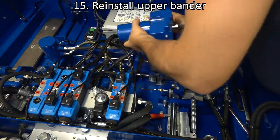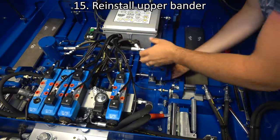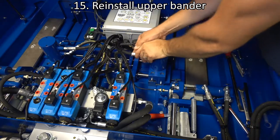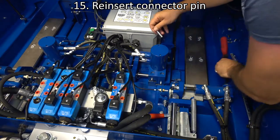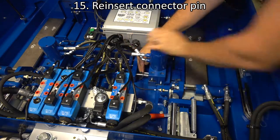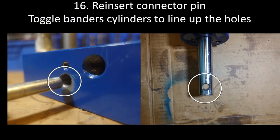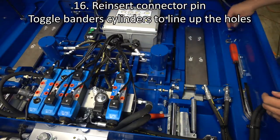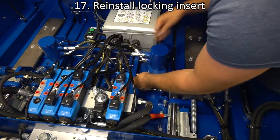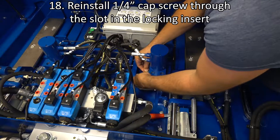Reinstall the upper bander. Reinsert the connector pin. Toggle the bander cylinder up and down to line up the holes. Reinstall the locking insert. Reinstall the quarter inch cap screw that holds the locking insert in place.